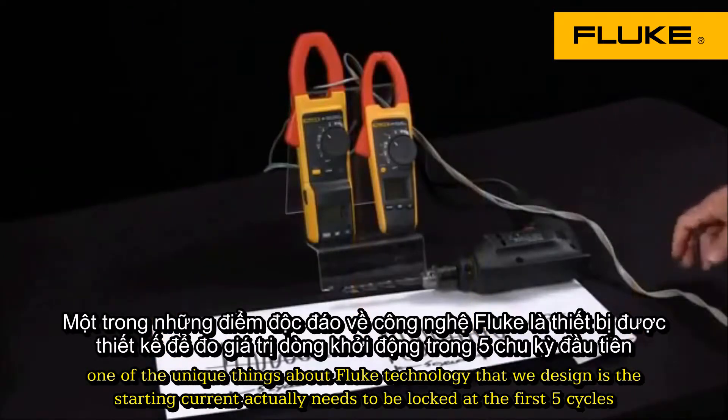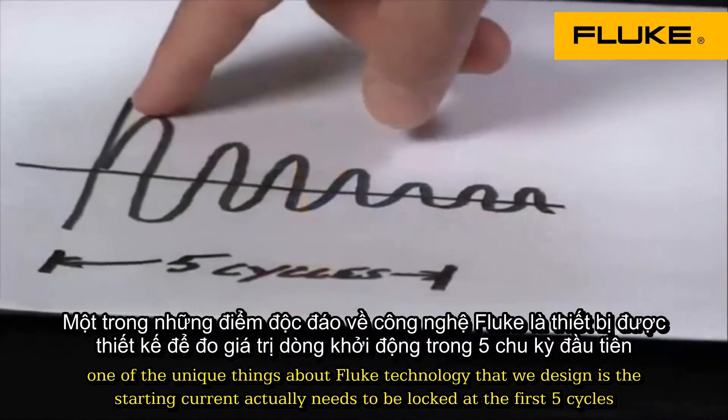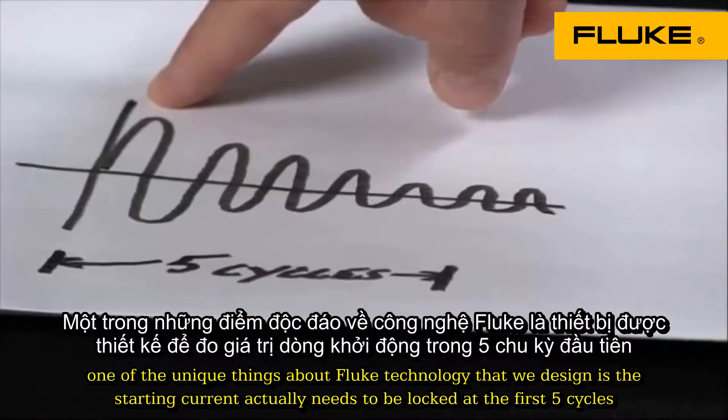One of the unique things about Fluke technology that we design is the starting current actually needs to be looked at the first five cycles.